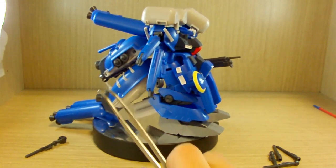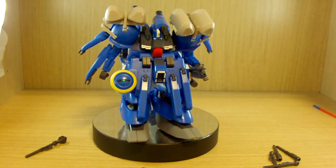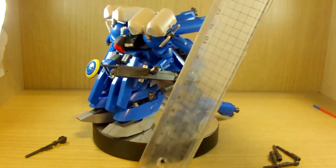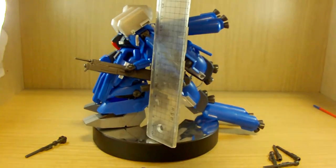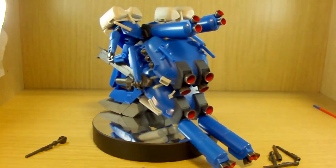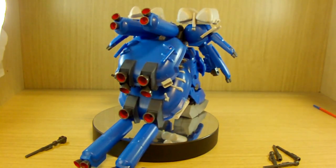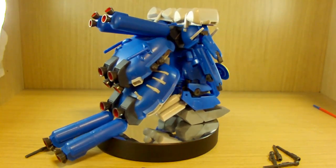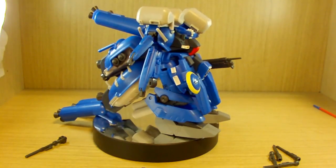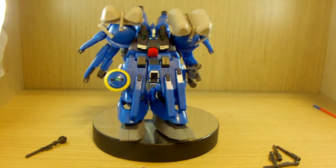I only have one panzer faust out as an example; you can see there are five more handle parts and the rest of the heads can be stored onto the Zeku Zwei itself. For size, it's not as tall as a normal high grade, but it's about 12 to 13 centimeters in height — not too small for a figure, but not too big either.